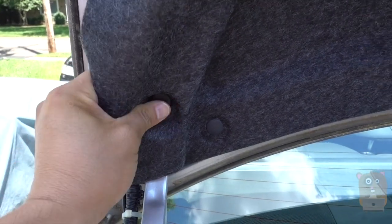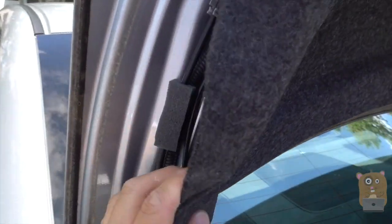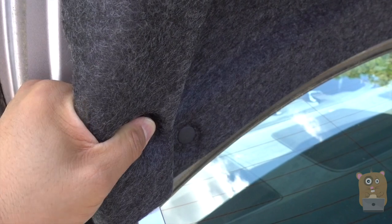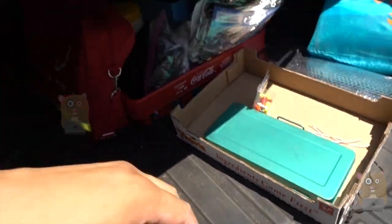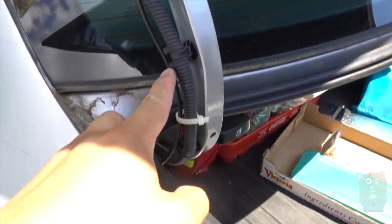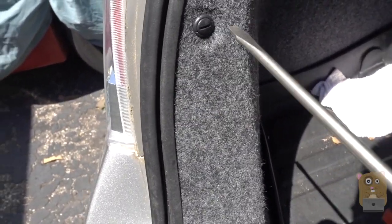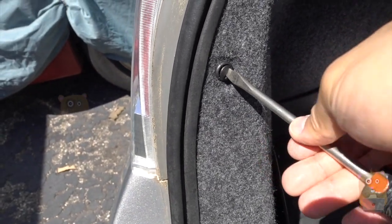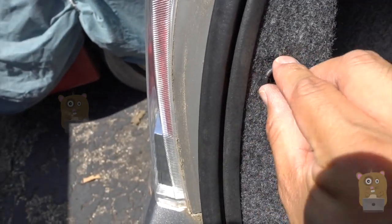The more you move the liner, the easier it is to work with, but it also means more to put back. I need to access this cavity and run the wire down this side, down here into the brake light area. I also need to use the flat screwdriver to loosen all this. Of course, doing this with two hands would be a lot easier. I've got the clips here and another one over here.